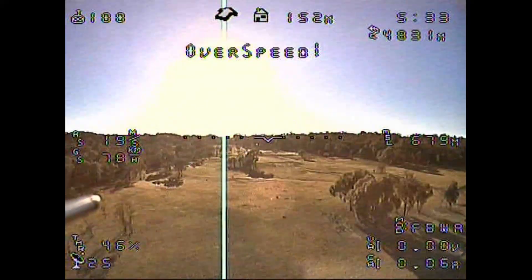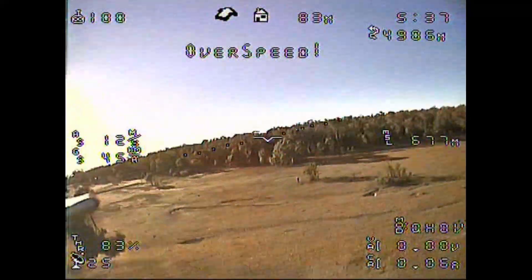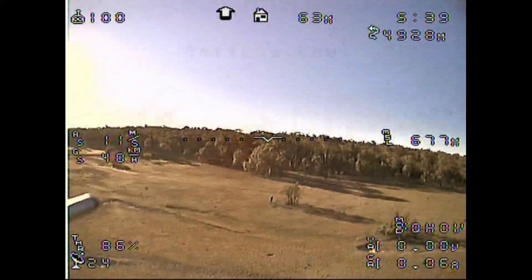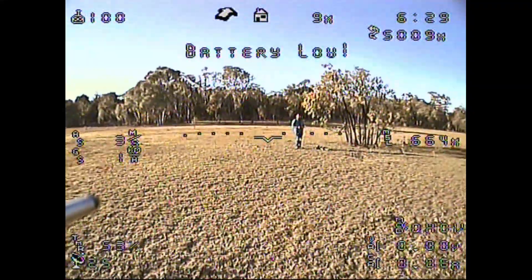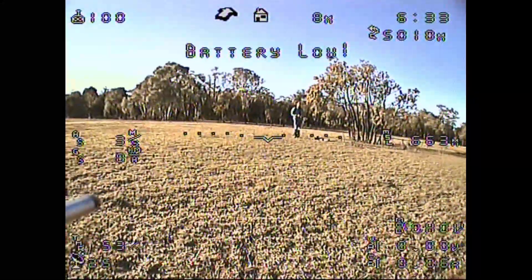This is now the transition back to Q hover mode. On following flights I did a little bit more tuning, although more is still required. And this is now coming in just for that final touchdown.